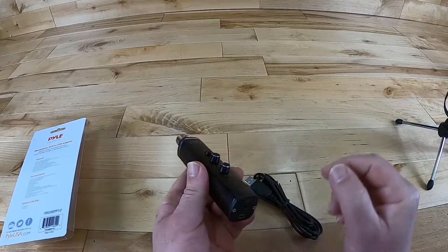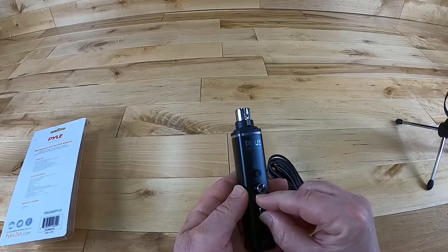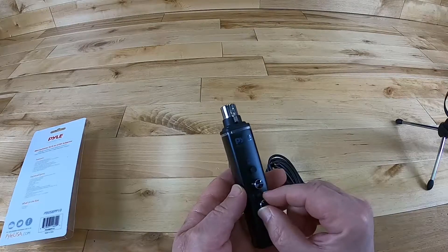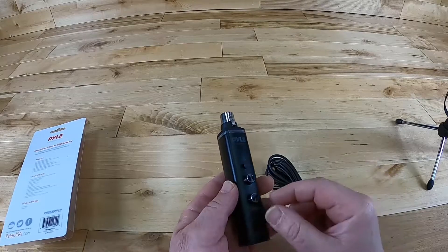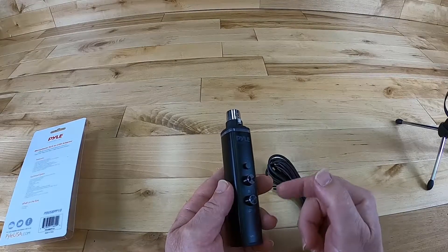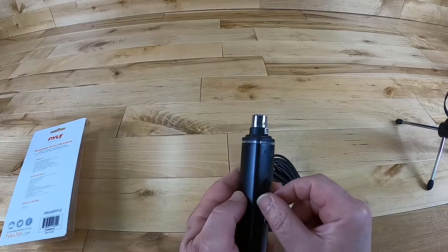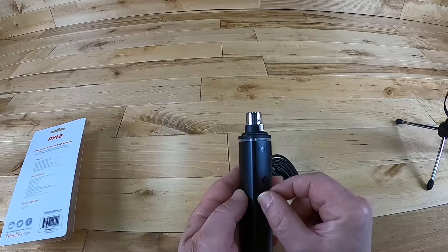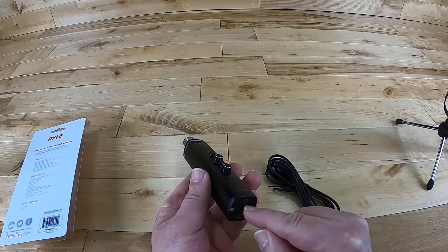That's our USB, which is a mini USB — that cable is included in the package. The second knob is actually headphone level control. This allows you to decide how loud or how low your headphones are when you plug them into the bottom. You can choose to use your headphones straight off your computer, but if you want to take advantage of the mix option — going between your actual computer and live microphone — you're going to plug in at the bottom.